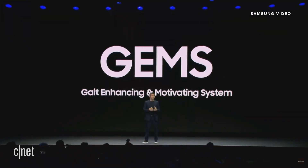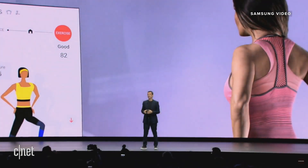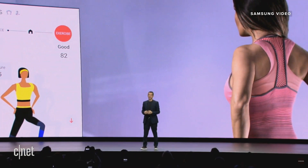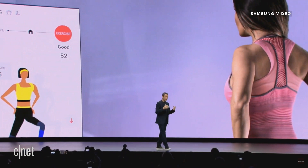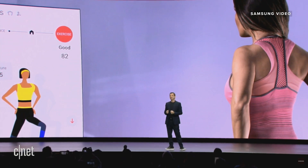Through technologies like GEMS, short for Gait Enhancing and Motivating System, we introduced this last year at SIAZ as a walking assistant. But now it's evolved with more features. It is a sport and entertainment system, an experience that blends seamlessly with the modern home environment.